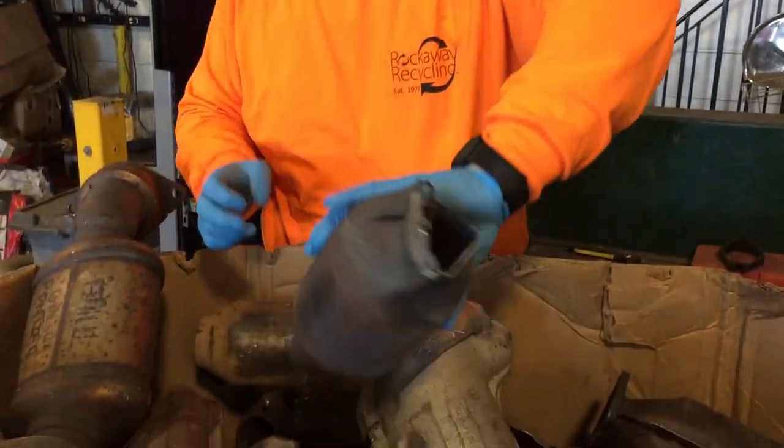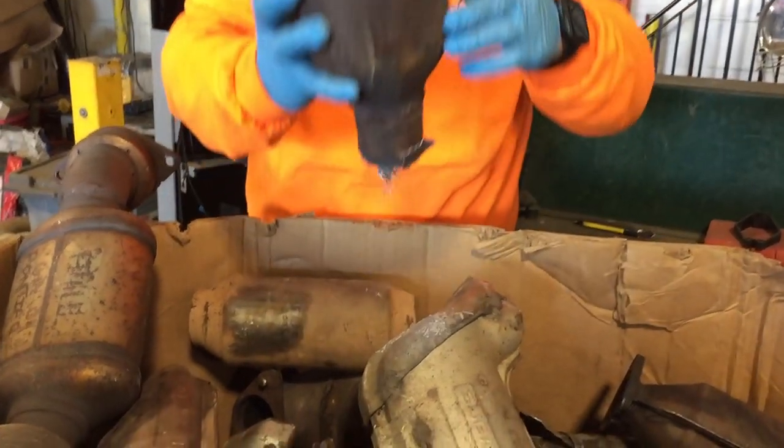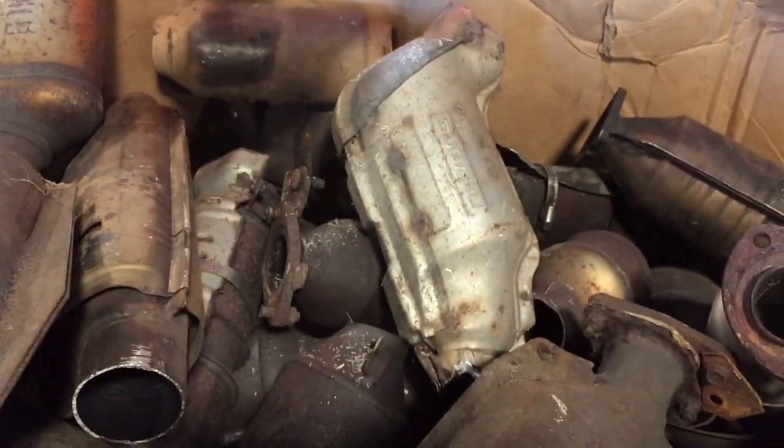Things we don't recommend: this customer started to break the material up, and you start to see it falling out like this. That's bad — we don't want the material inside falling out. We also recommend you do not cut the cats open and sell us bags of loose material. We want to buy the cat in whole form so we know what it's off of, we can compare it in our database, and we know how much to pay you. Once the material is put into a bag, box, or barrel, it all looks the same and we can no longer pay you a premium.